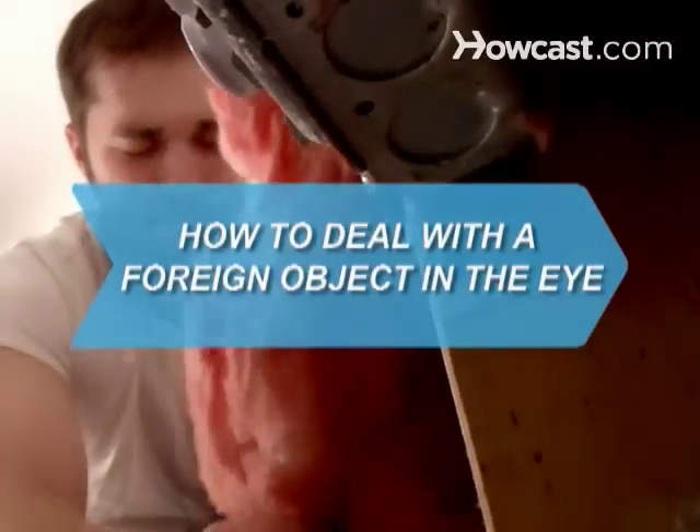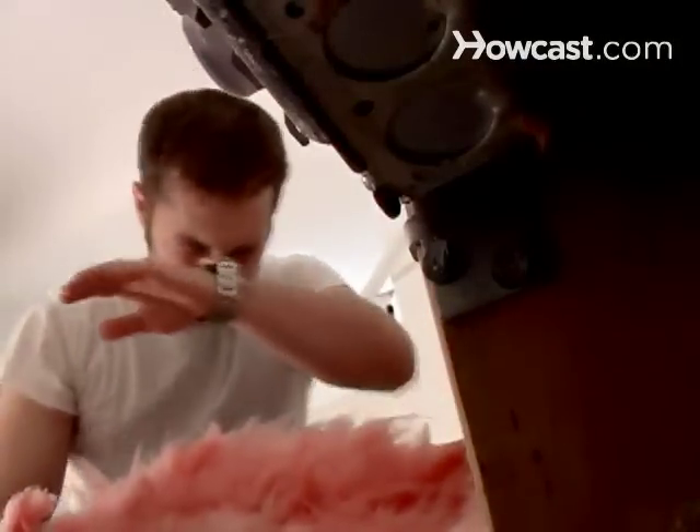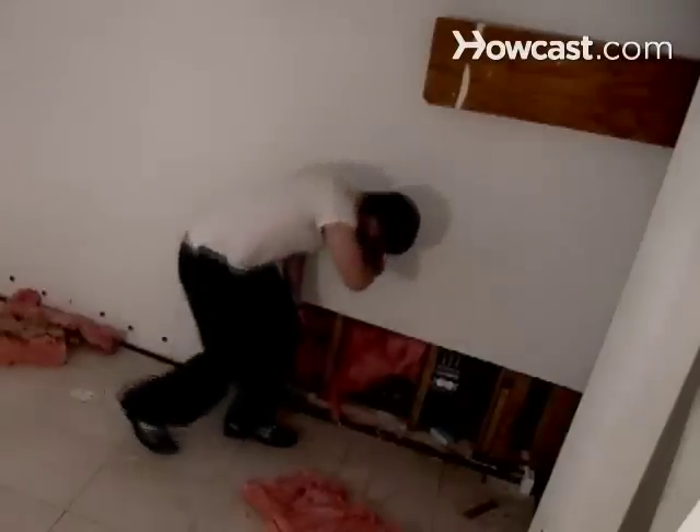How to deal with a foreign object in the eye. Having a small foreign object in your eye isn't usually life-threatening, but it can cause plenty of discomfort. Follow these steps to flush the eye clear.